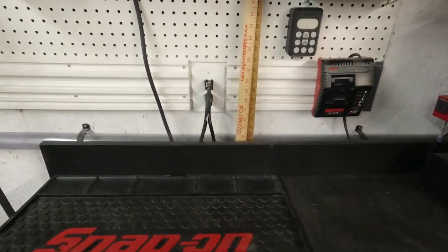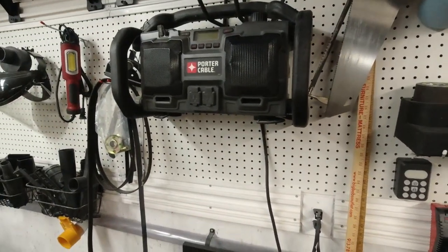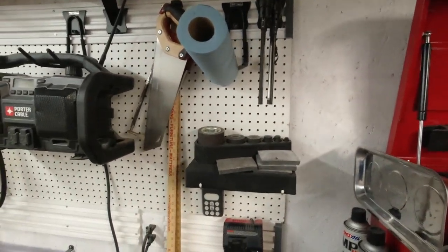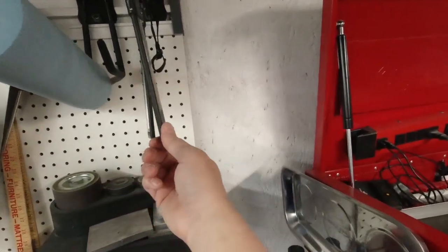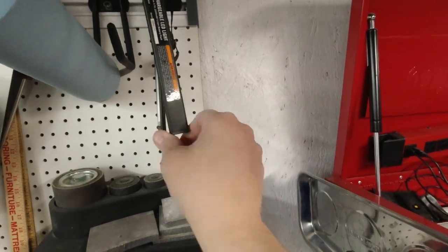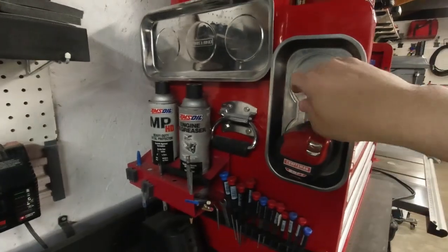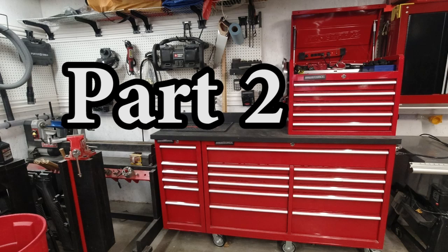Right behind my toolbox I've got a power outlet, a battery charger, and a radio up there — got to have the tunes. I also have some hand saws, a couple of yardsticks, a roll of paper towels, and a couple of Harbor Freight Bauer rechargeable lights that work great. I also have a few other parts trays on the box. This wraps up part one of the toolbox tour — I've separated this into a couple of parts. I'll put a link to part two in the top right corner and in the description.